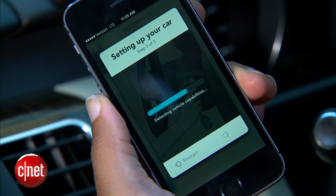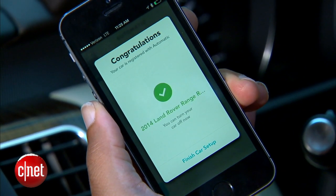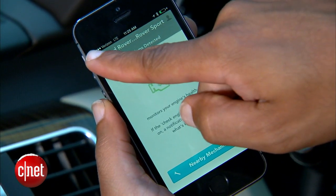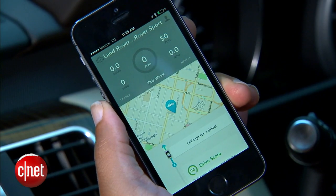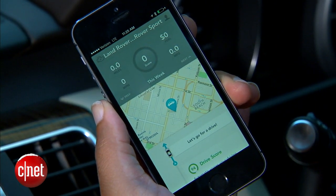Then it's just a matter of turning on your car and waiting for the app to automatically download all the information about your vehicle's sensors and VIN number, comparing that to an online database so you can get the most accurate information about your fuel economy and the expected fuel economy advertised by the EPA.